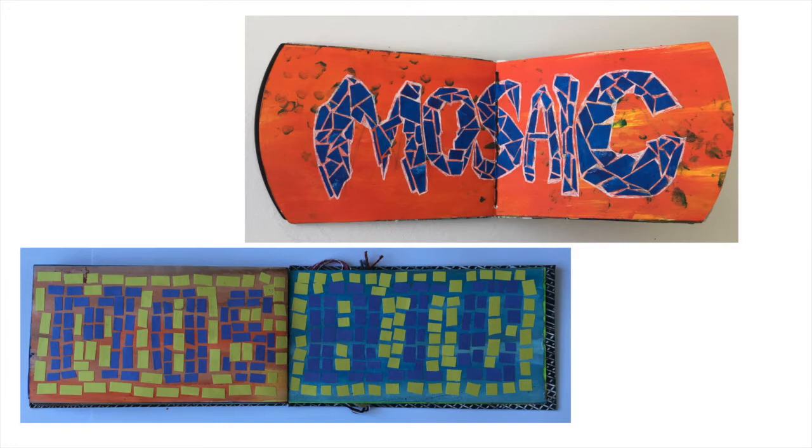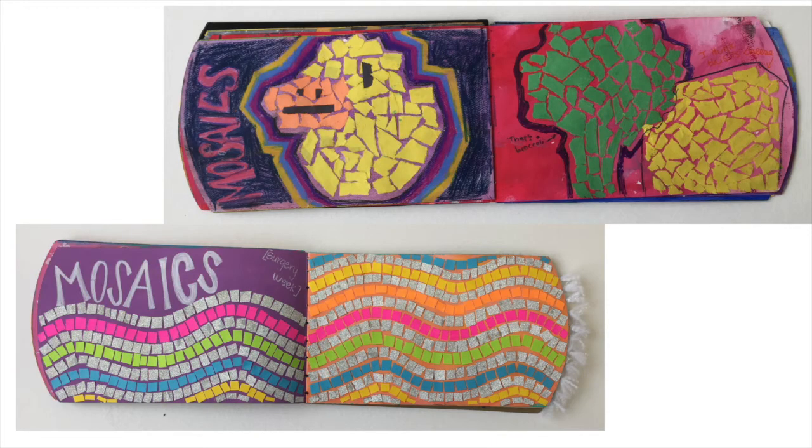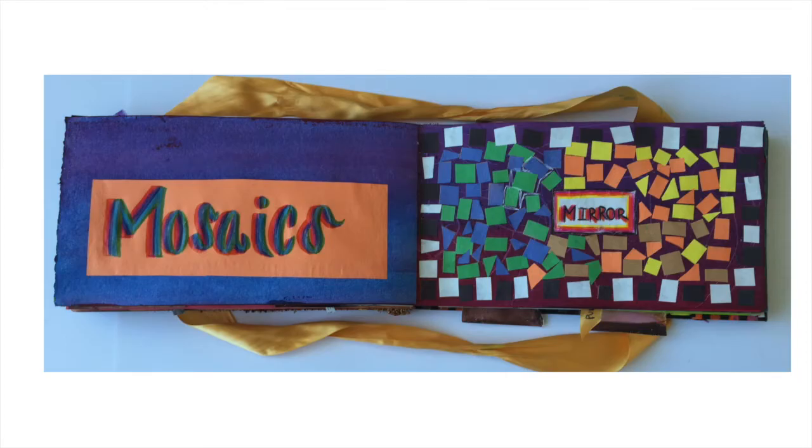Actually, the pieces can be square or irregular. Then you'll sketch out an object and use the paper pieces to fill in the image and the background. Easy enough — as I said, it just takes some time.